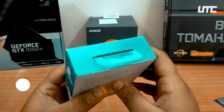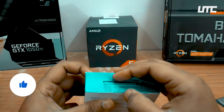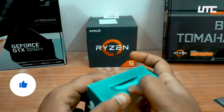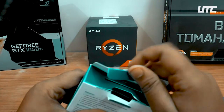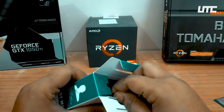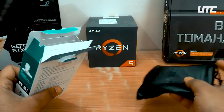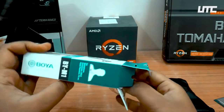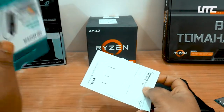Let's open the box. There was a plastic seal on the box which I have opened. After opening the box, there is a pouch inside.